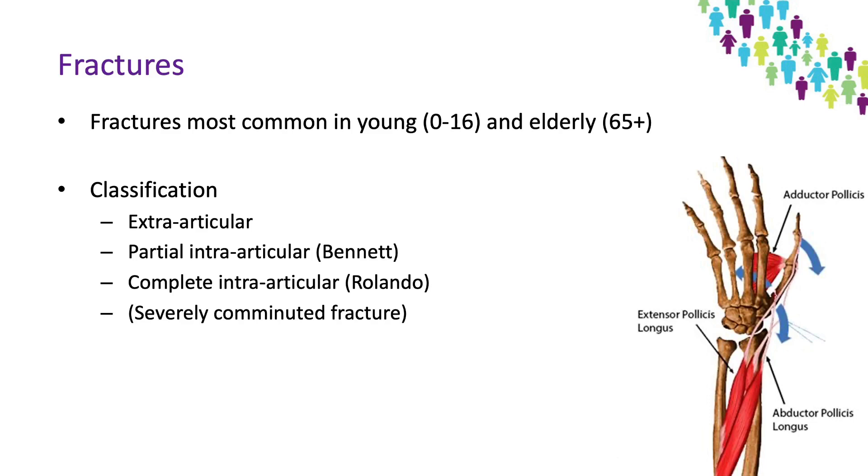In terms of fractures, they're most common in young people and elderly people — a bimodal distribution — and they can be classified as either extra-articular, partial intra-articular which is the Bennett fracture, complete intra-articular which is a Rolando fracture, and then also a severely comminuted fracture which I won't be specifically talking about today in much detail.